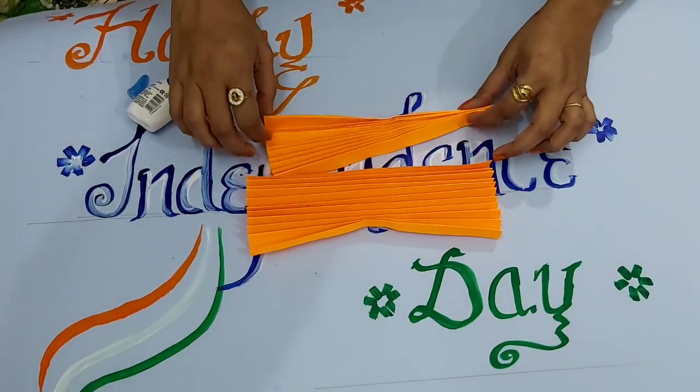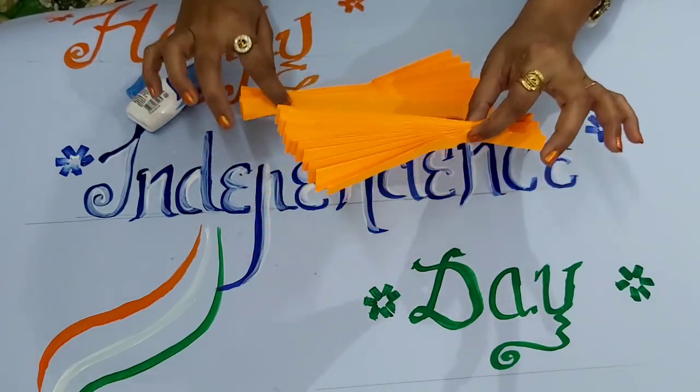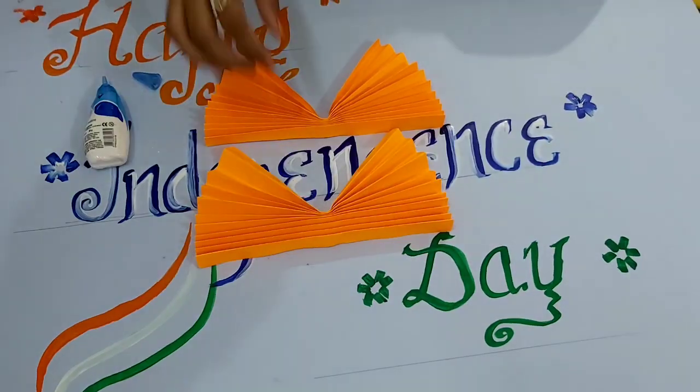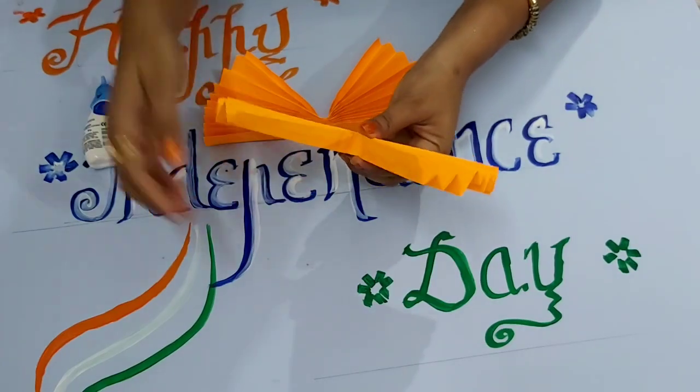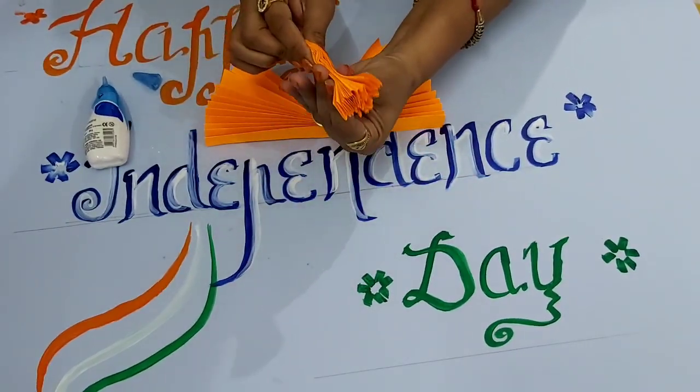After folding our sheet it will look like this. We have to fold two sheets. Take one sheet and fold it from the center like this — it should be equal.